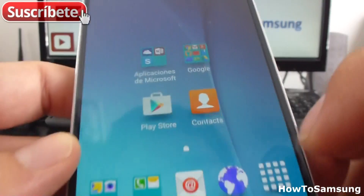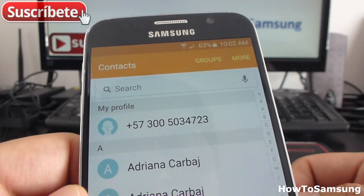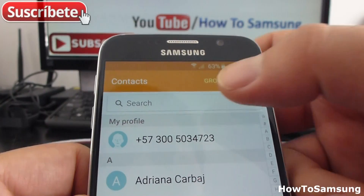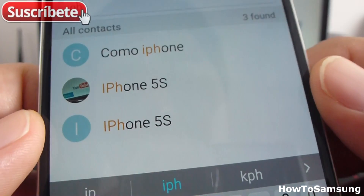First of all, you're going to go here to contacts. Then you're going to search the person you want to eliminate. I'm going to eliminate this contact called iPhone 5S.